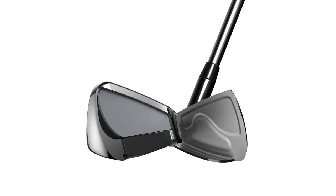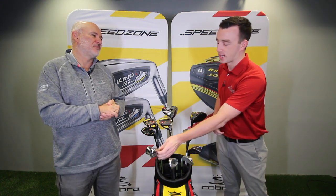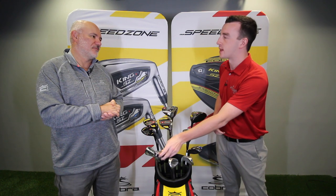We also designed that in combination with improvements to the forged power shell face. We actually took out some tungsten — we found we could achieve a lower CG without tungsten and maintain our inertia through our shaping. There's also a material visible in the cavity that I presume dampens vibrations and improves feel. Can you explain what that is?